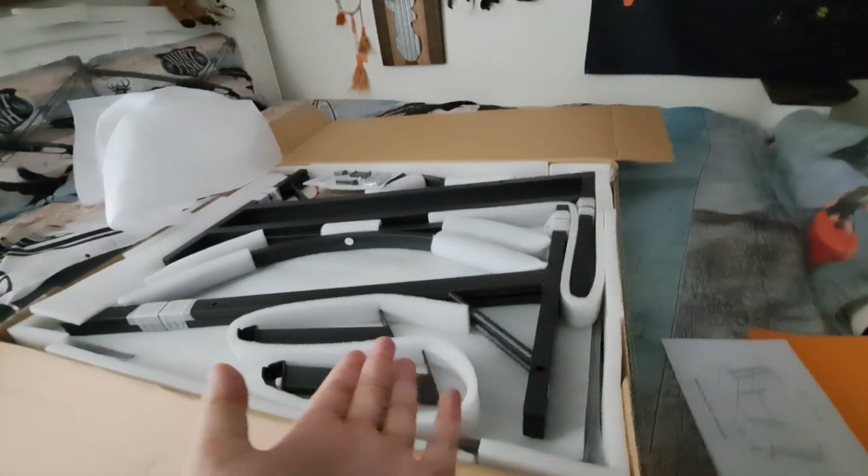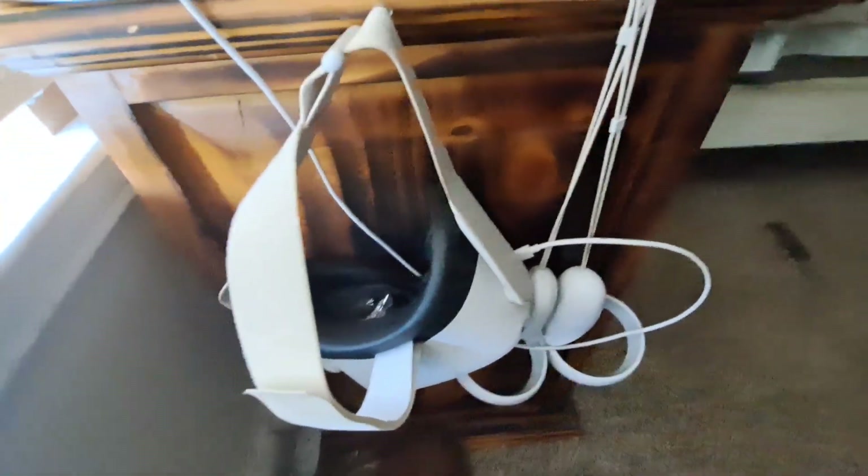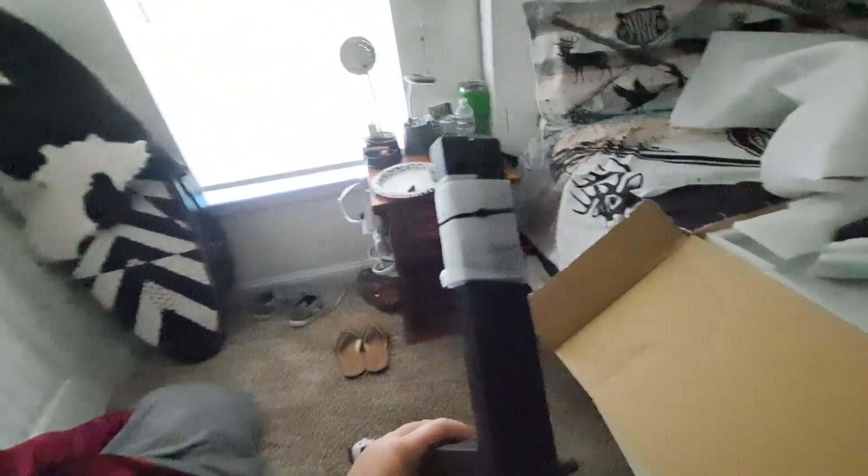I'm getting the new desk and the new chair. This thing from Oculus was supposed to come in yesterday but it hasn't yet — it's a case for it so it looks a whole lot better. That bottom piece is light too. I can easily move my desk — that's what it's going to look like on the bottom.